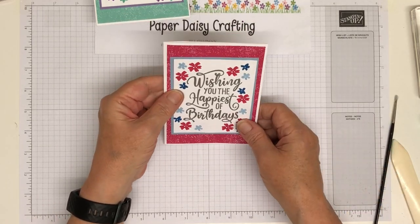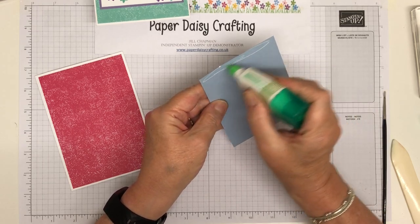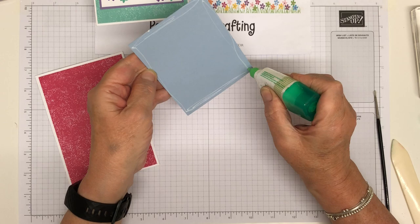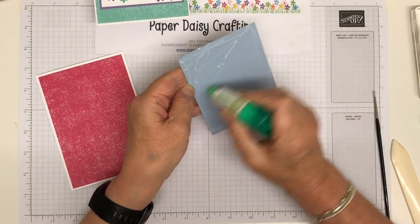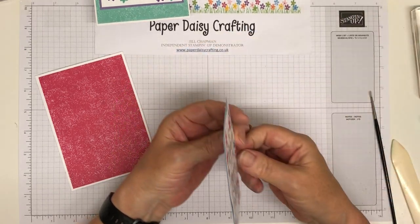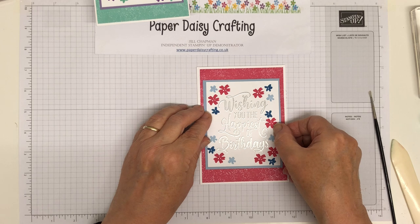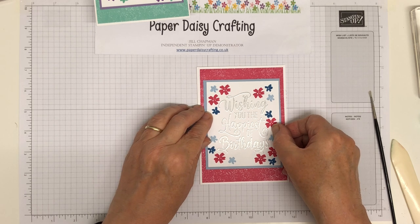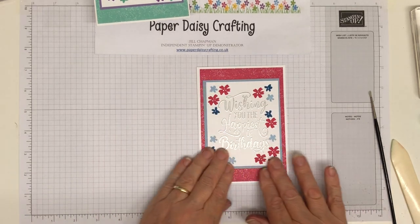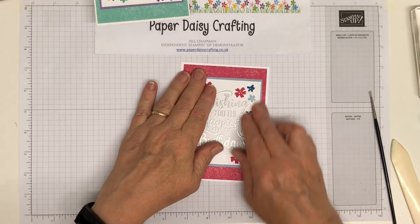That's just going to mount on there — actually that's quite a nice color scheme, I'm quite pleased with that. I should experiment more and I will find color schemes I like. I just love turquoise — I've always loved turquoise and the combination with purples and lilacs just makes me really happy. There we go — that's going to go on there with a little border all the way around.